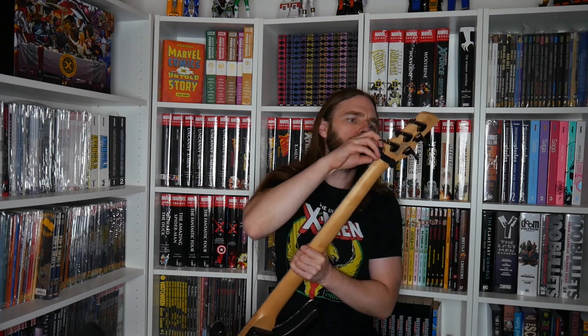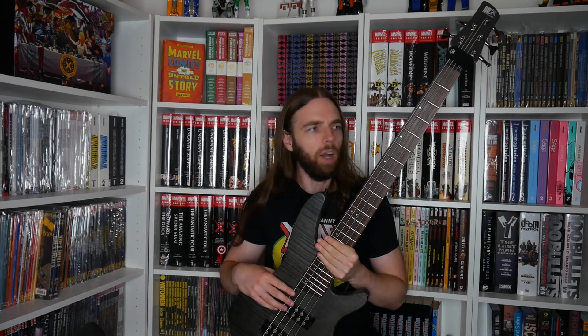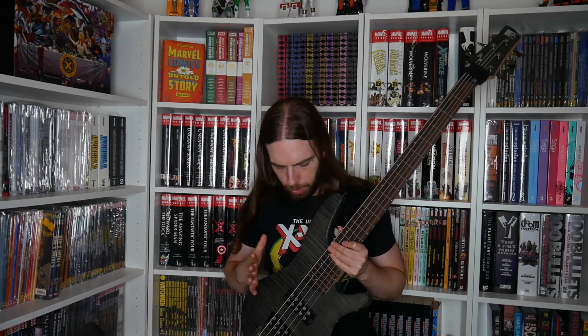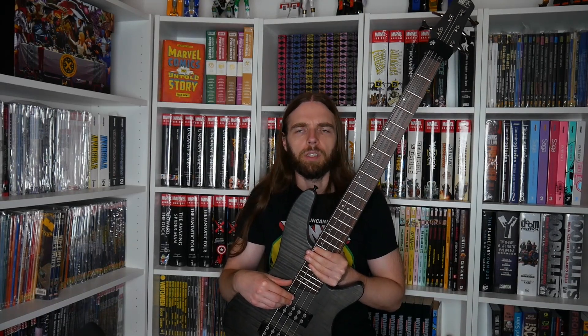I have two more electric instruments — two basses. This is my Ibanez, the SDGR SRX595TGF something. I've had this bass for quite some time. I played a couple of shows with it and recorded everything with it — meaning the Nightbearer EP and the Nightbearer first record. These days it's my songwriting bass and practice bass, so when I practice parts to record or write bass lines, I use this.